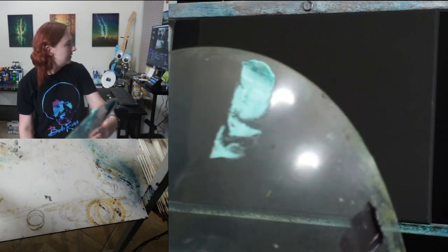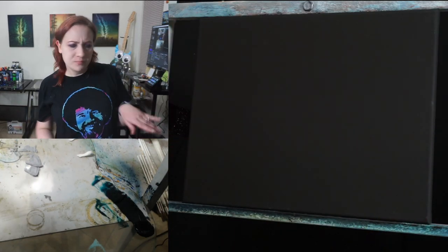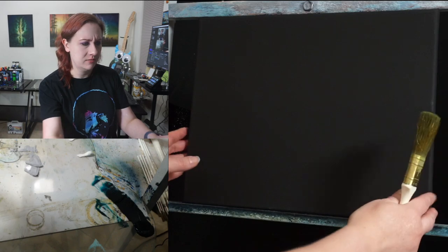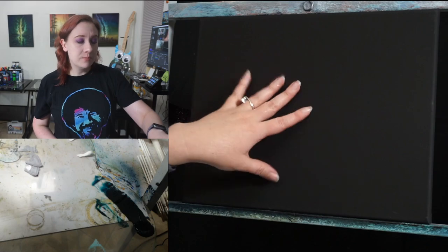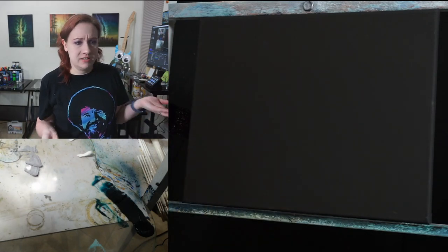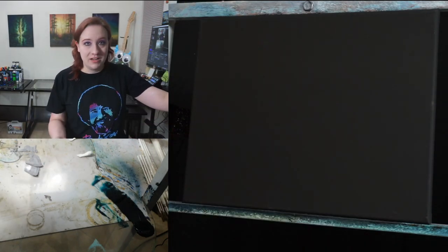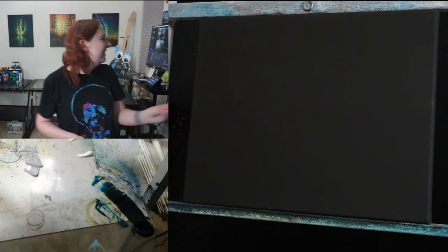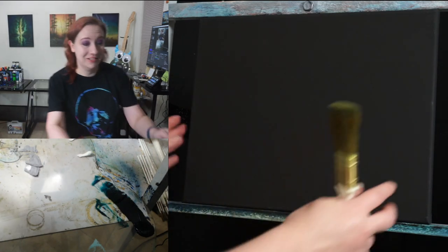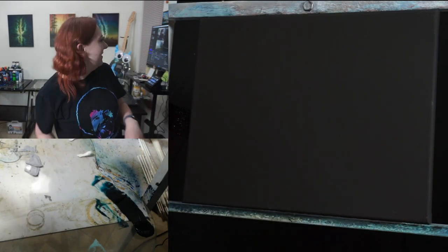For the canvas, I have an 11 by 14 size that already came with black gesso on it. You can use any canvas you want — a really long one, or you can buy it pre-gessoed with white and then paint black gesso on top. That way you can get interesting sizes and shapes: triangle ones, hexagon ones, whatever you want.